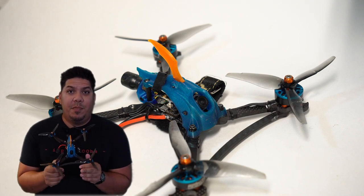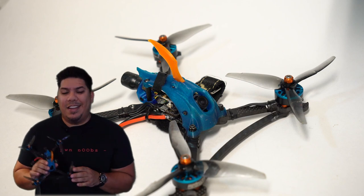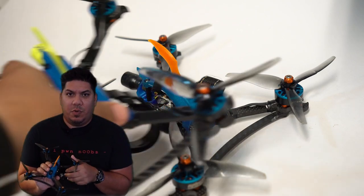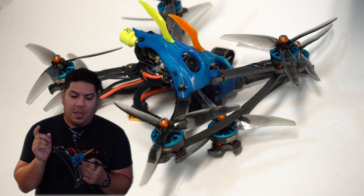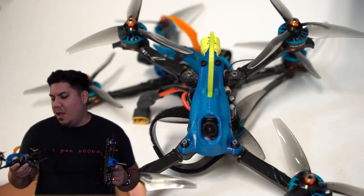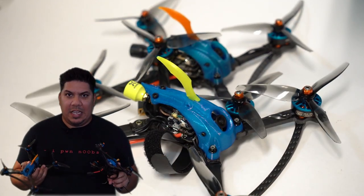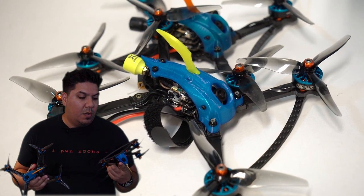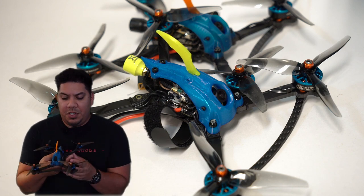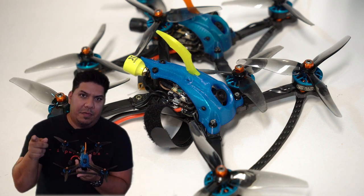Here is some footage of me running this at some local events and of course the 2019 MultiGP qualifier. I didn't get my fastest times with this, just because I'm not quite familiar with this setup. I'm going to put some 2206.5 motors on here that I'm more familiar with. A lot of the Houston crew is now running this and I'm seeing more and more people in other states purchasing them as well. What a great design by Mayday, and what a great collaboration with Fusion Drones. Thanks, guys.